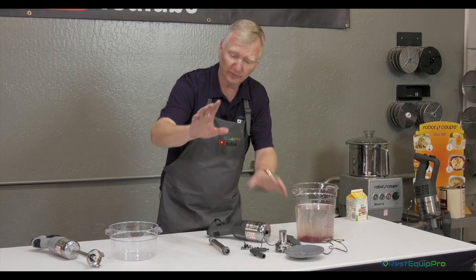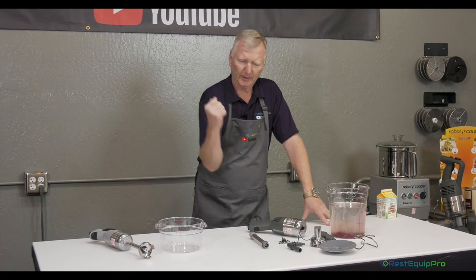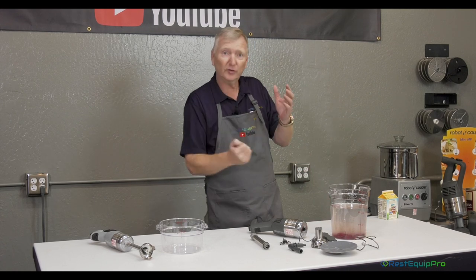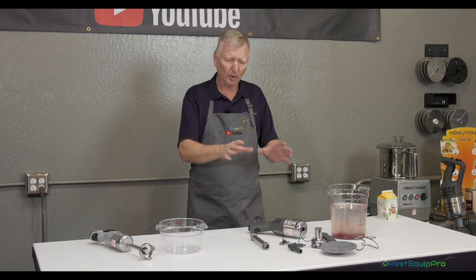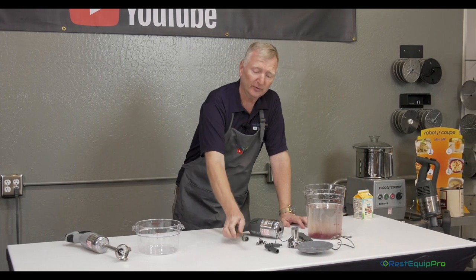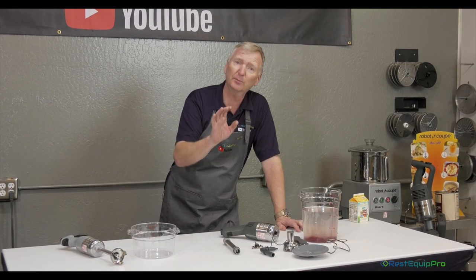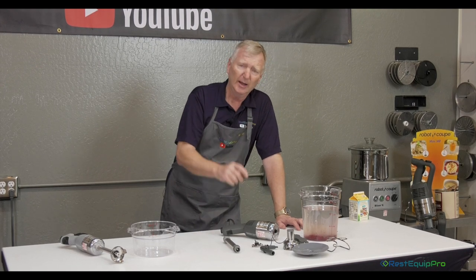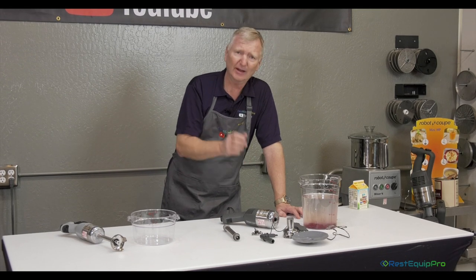A note on immersion blenders in general: a lot of people will buy an immersion blender, stick it in tubs of hot soup, use it, take it back to wash, and just rinse off the end of the bell housing and think that's it. Robocoup knows that to truly sanitize your equipment, you need to be able to take it apart. That's why Robocoup's ability to disassemble their machines and buy replacement parts for any of these machines for the lifetime of your machine is one of the reasons Robocoup adds more value than anyone else out there.